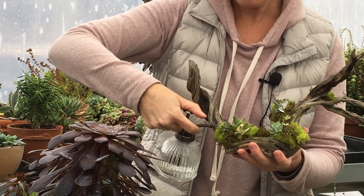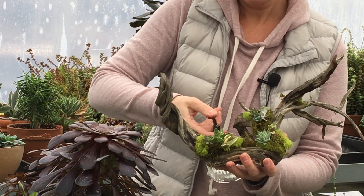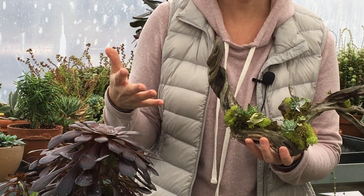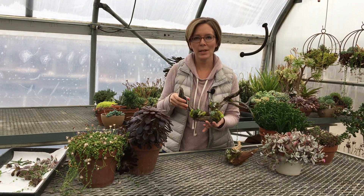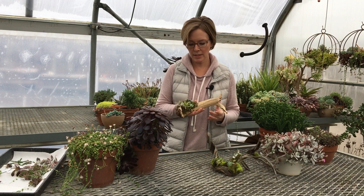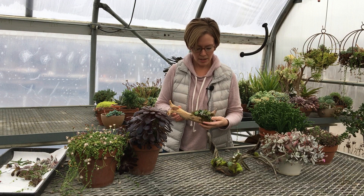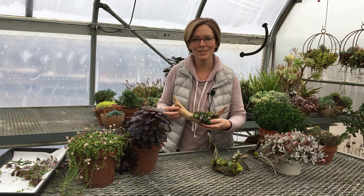The way I watered these — once the cuttings were healed and all glued on — I just took my mister and got the moss wet. I'm not really trying to get the foliage wet, just getting down in there. I did this over my sink so I didn't make a mess. I got the moss really wet and I'll do that probably every three to five days depending on how much sun this is sitting in and how warm and dry my house is. Here's another one I did on a piece of log — same thing: a layer of moss and then lots of cute little succulents.